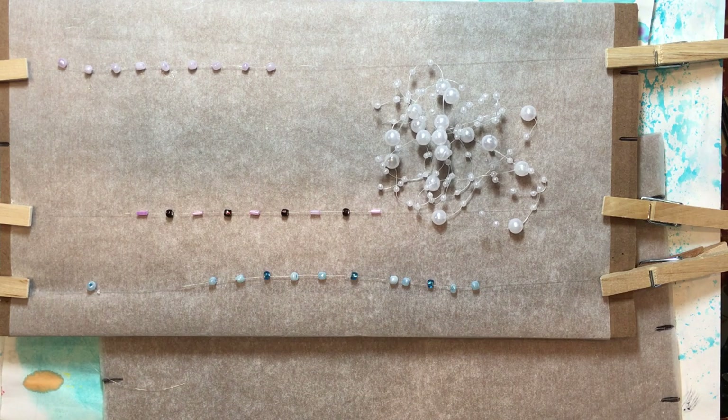Hello everyone, it's Amy and welcome back for week 114 of Build Your Stash and Craft. We'll see if this one goes well — I already had to stop and start over because I was having such a hard time getting my hands to work. So we'll see if we're better now.